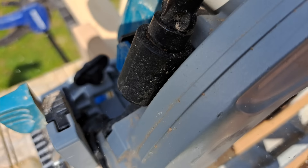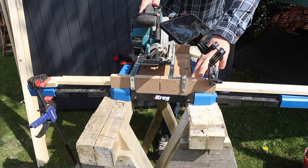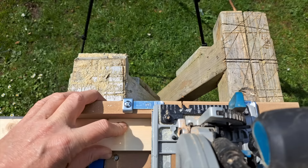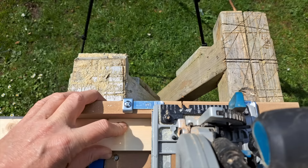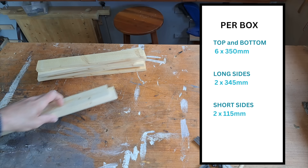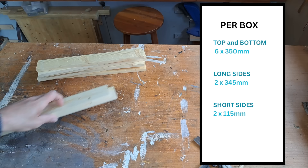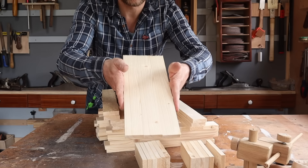First thing we've got to do is use this cross cut station and get all of this wood ripped down into the boards. As I go through it I'll tell you what lengths I've done. That was a super easy batch cut. This is everything you need to do the outside of the box — you've got the tops, you've got the sides, and then you've got the short ends. It's all really easy.